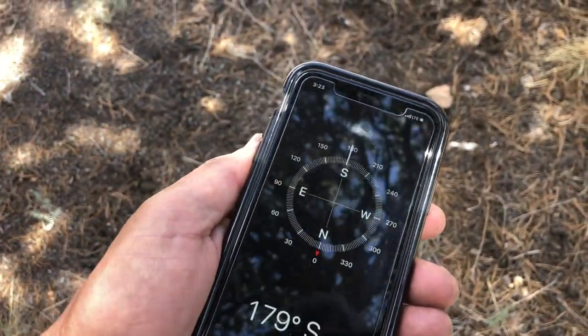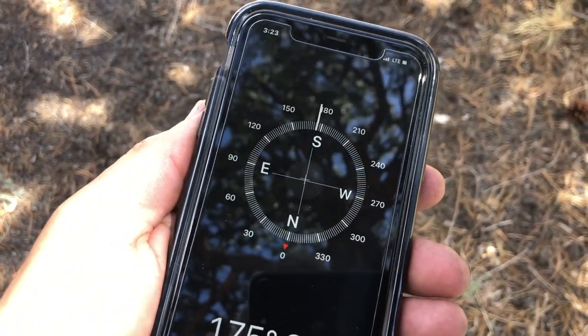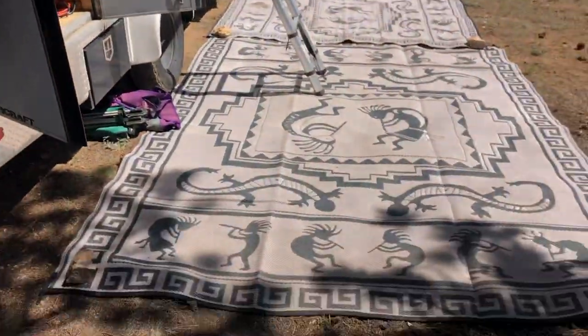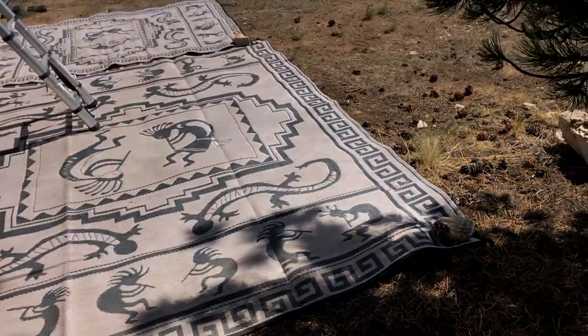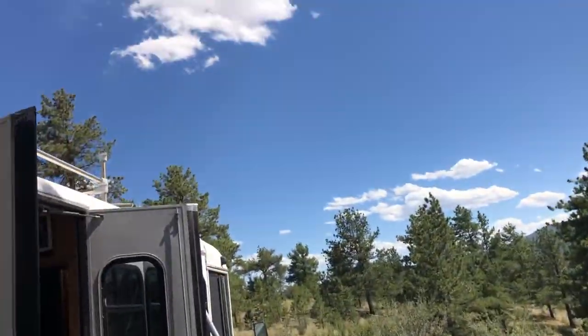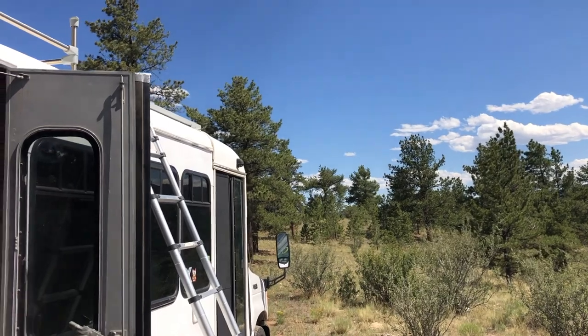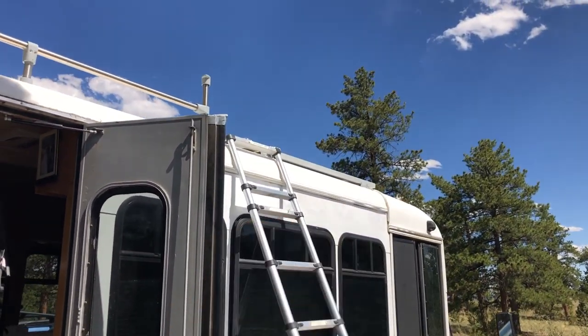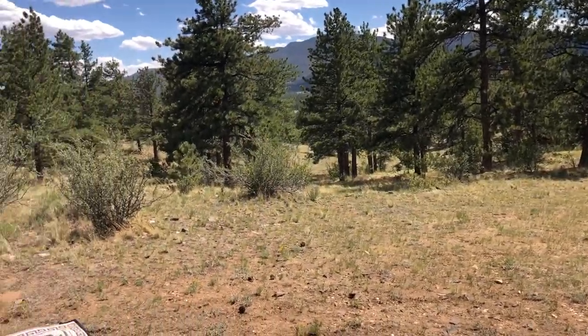So first I take my compass app and figure out south. If you look here we're a little bit southeasterly, but that's no biggie. We've got good clearance overhead here, the sun will be coming up over here and going right across that way, so we'll have perfect solar up here on the roof. Always try to face almost completely south.